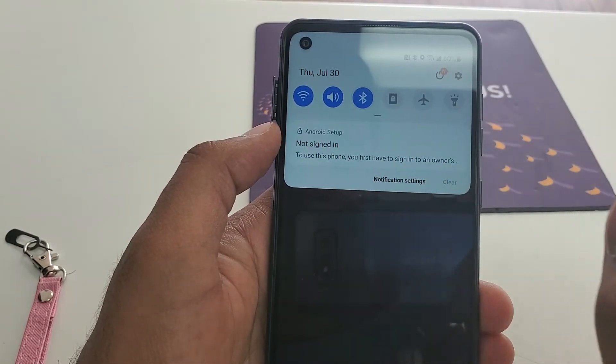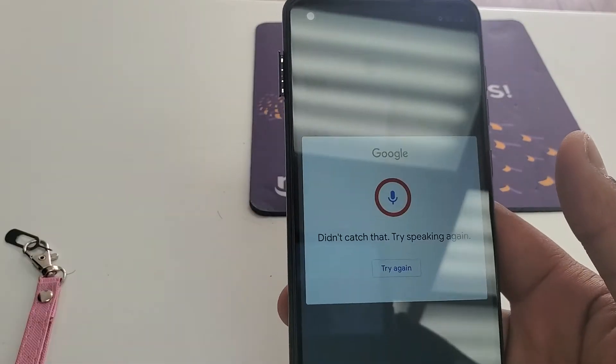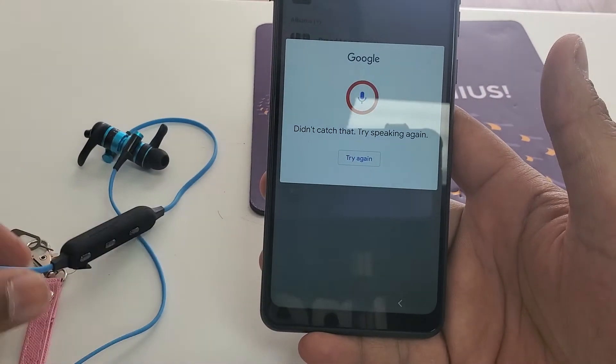Then swipe it down and press the Bluetooth so it can turn on. Wait for the Bluetooth to be turned on. Make sure you have the newer Bluetooth version.